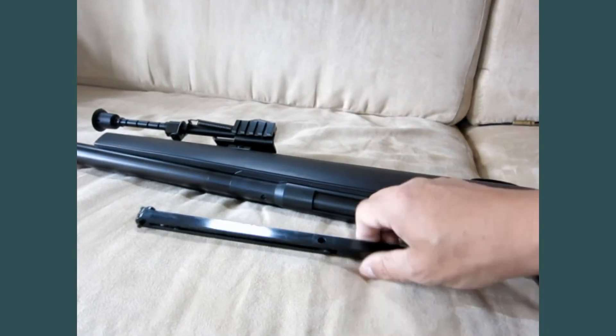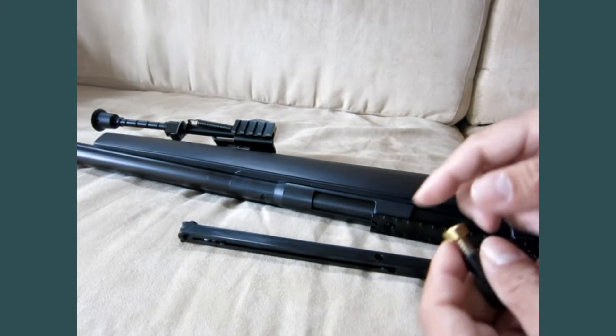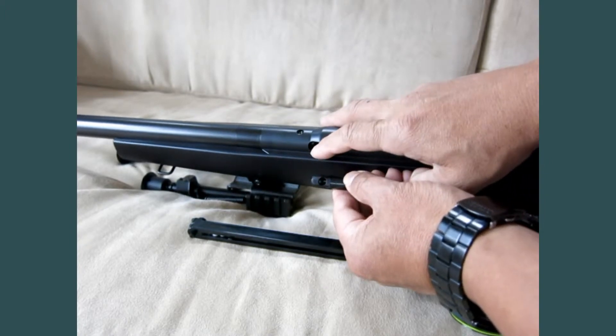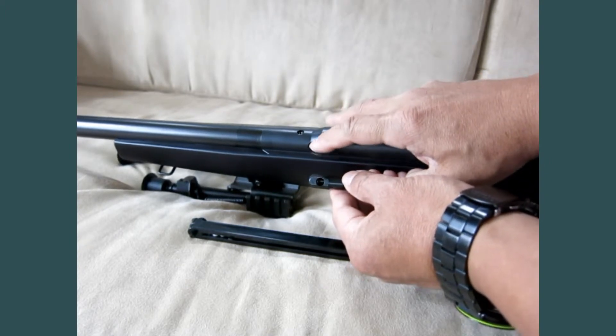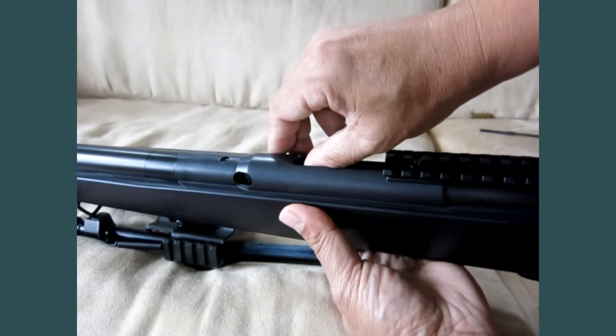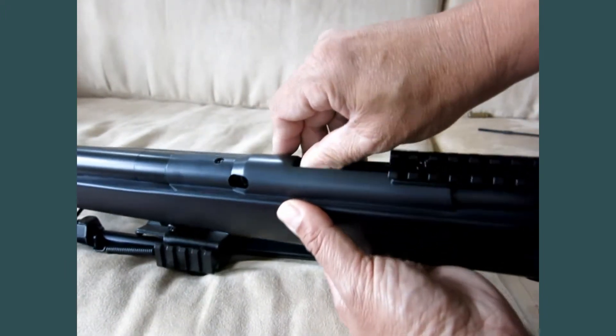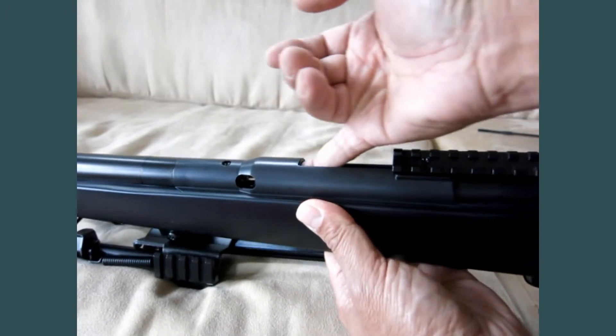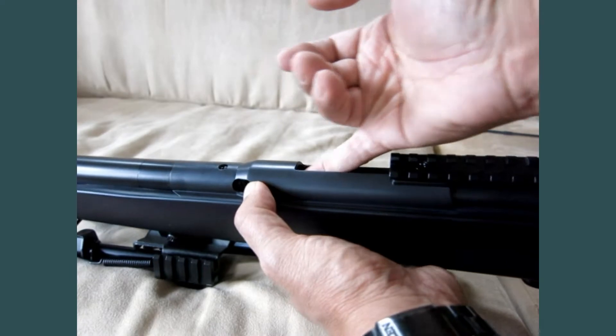To use the stick magazine, you have to insert the couple shell in first. When you insert the couple shell, this hole has to line up with this hole right here so the BB can go through. Now insert again — you can see the couple shell show up on the hole right here. That's where the BB fits in.